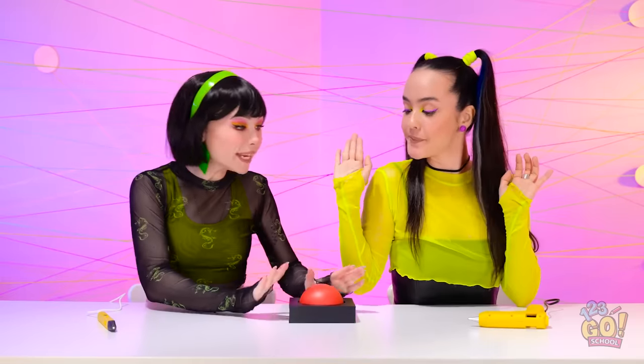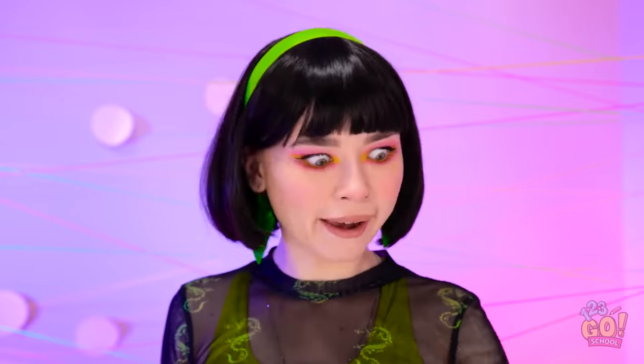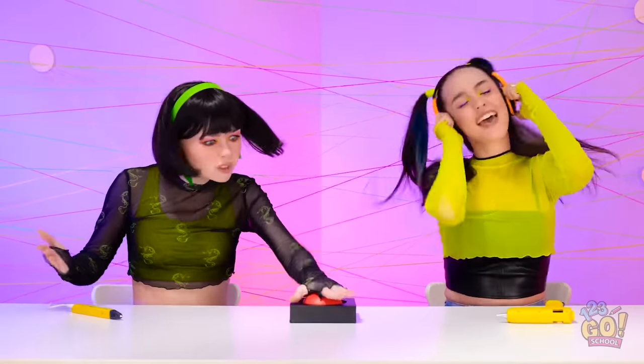Ready? Wait — can I press it, please? Pretty please? Come on! Okay, go ahead. Here goes! Is something meant to happen now? That's weird. I'll try again. Come on! Maybe it's broken! Should we just go home? Headphones — thanks. I love this song! Work, you stupid button! It's pointless!